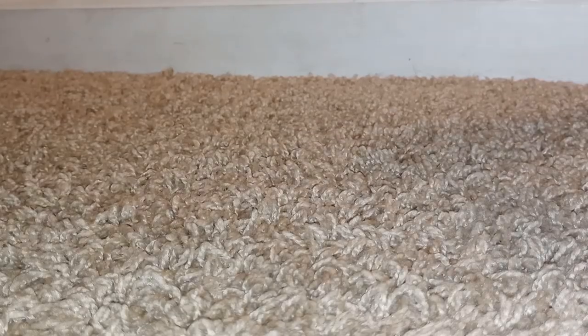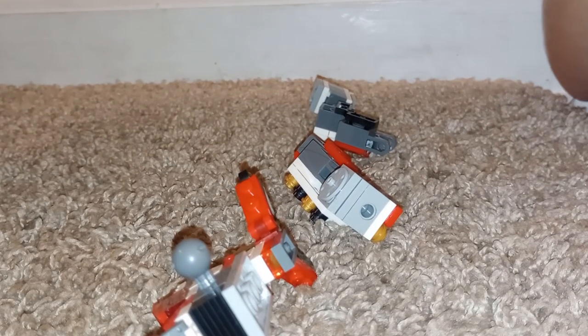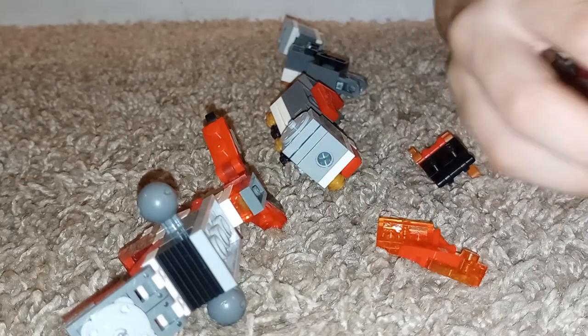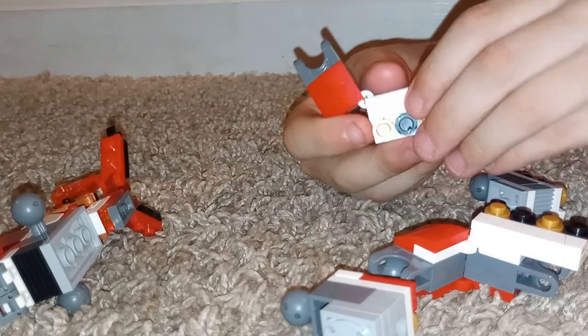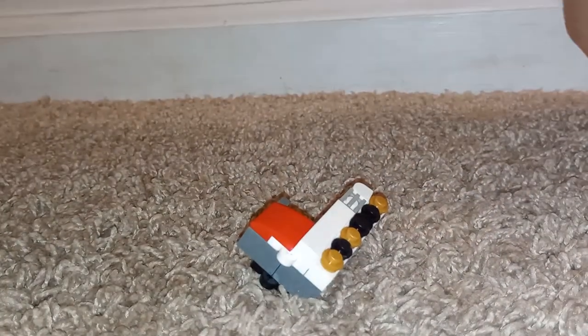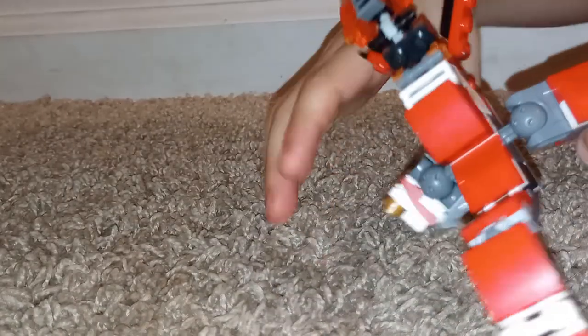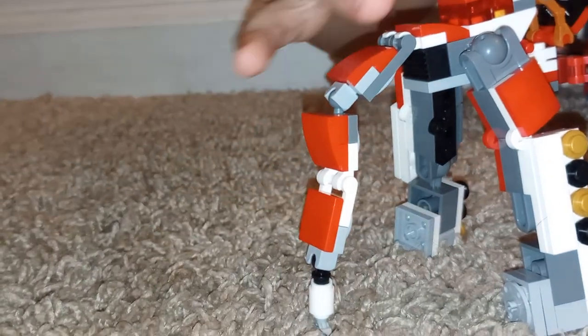I'm going to show you how to build it. Okay, now I'm here for the hook. I'm going to attach it right here. This is the head — the head seems a bit complicated but don't worry. We use one of these bricks with all studs on the side. Easy. Legs are easy. You can extend these out, and that's how you build one of my Legos. I think that won't be the only tutorial of how to build one of my Legos, but if you're happy with it, you're welcome.